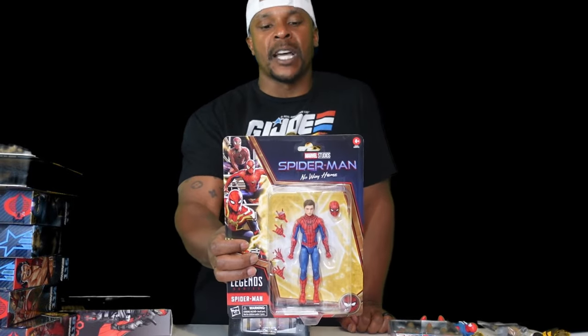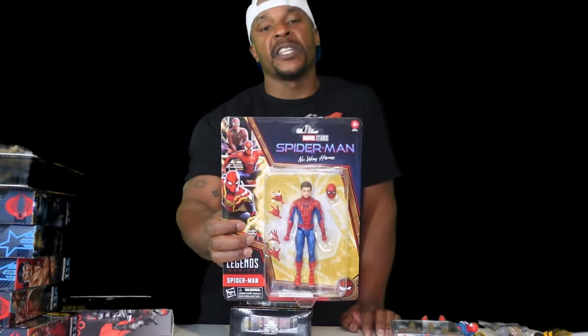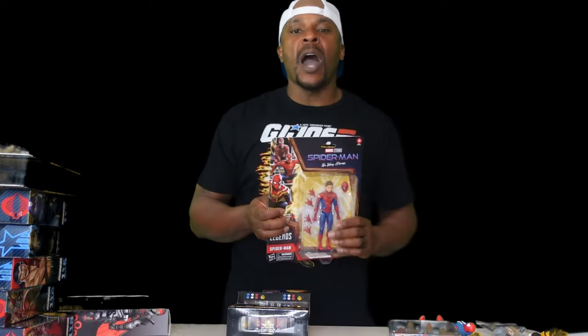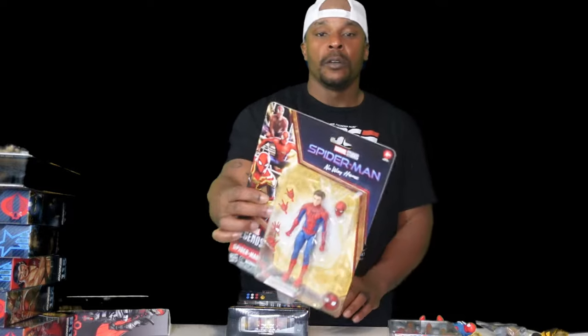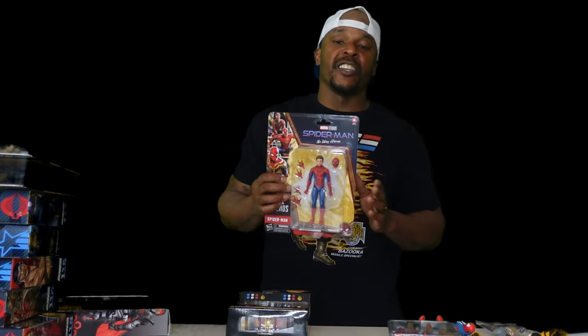Keeping it Spider-Man themed, this is the best MCU Peter Parker I've seen — the Tom Holland Final Swing Spidey. Jay's Figs on Instagram put some Ninja Nikes on him and they look pretty good. I like the colors; he pops very well. He's got a great head sculpt — that's Tom Holland right there. This is the best MCU Spider-Man in suit and head sculpt that I've seen so far. Good-looking fig. That also came from Big Bad Toy Store.